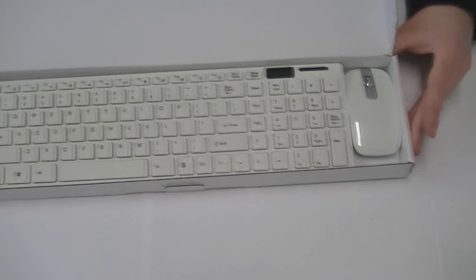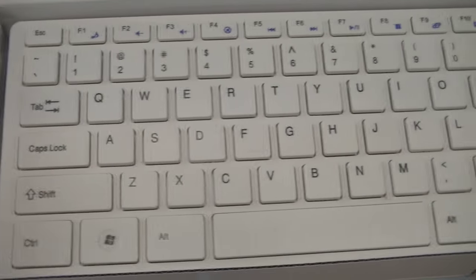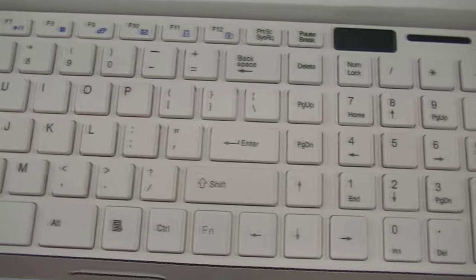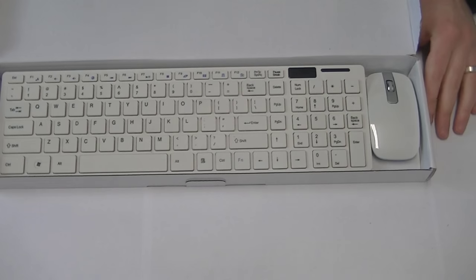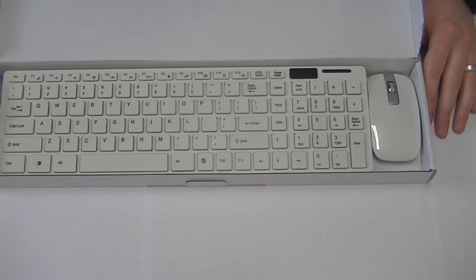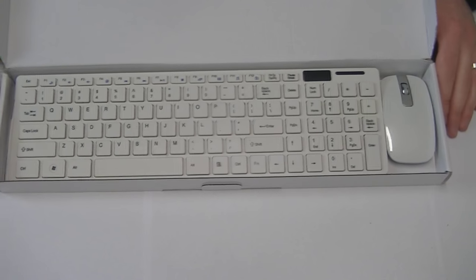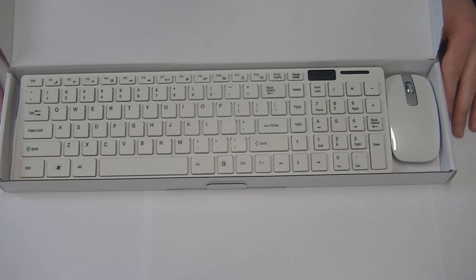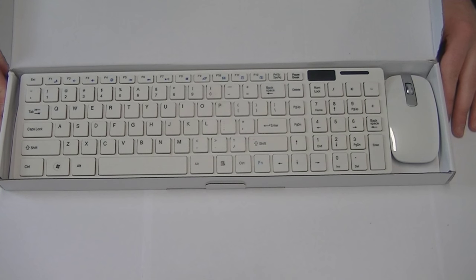And the last keyboard is the white with numeric keypad, as you can see. These keyboards are a must-have for smart TVs, as browsing using the smart TV remote control is just not feasible and will become quite tedious. So in the next clip I am going to go through a smart TV setup.